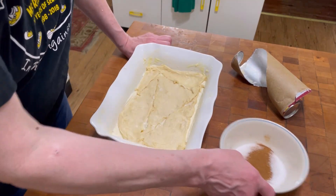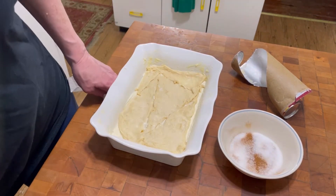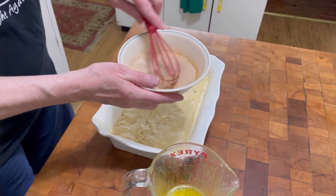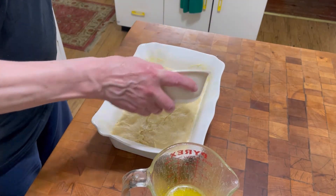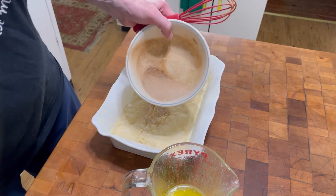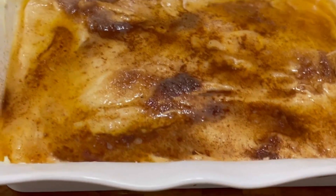Mix together a half a cup of sugar and a tablespoon of cinnamon, and sprinkle it all over the top evenly. Melt a half a stick of butter and pour it all over the top.